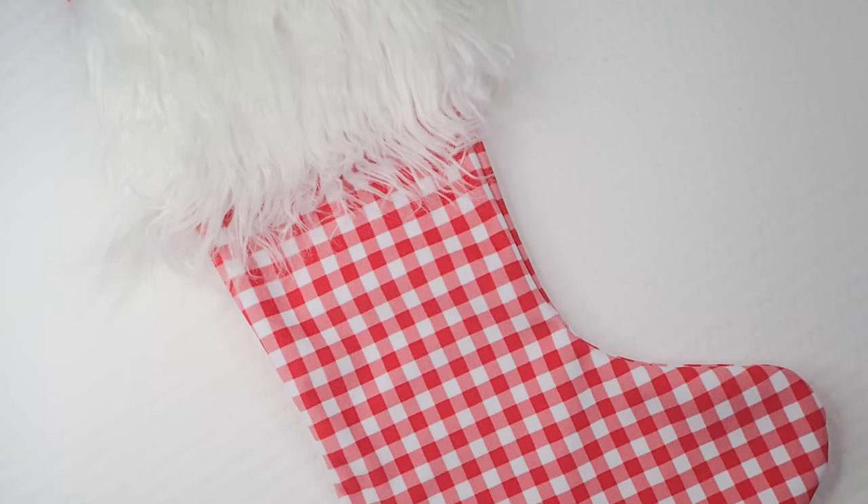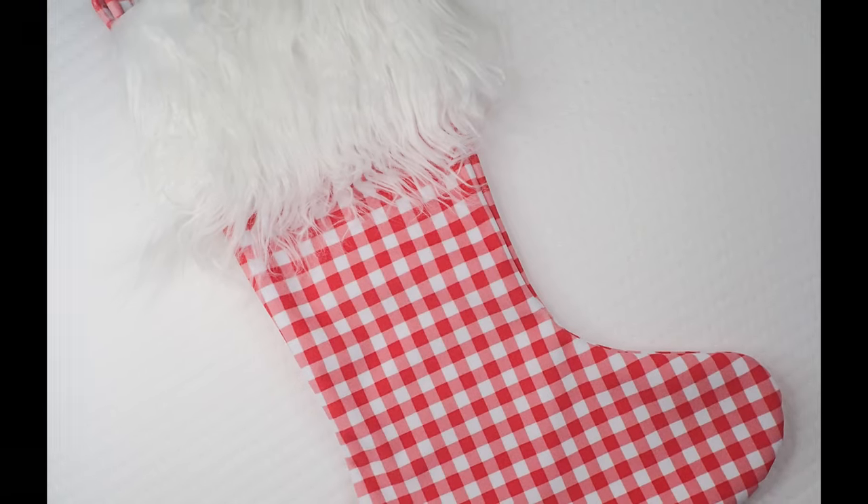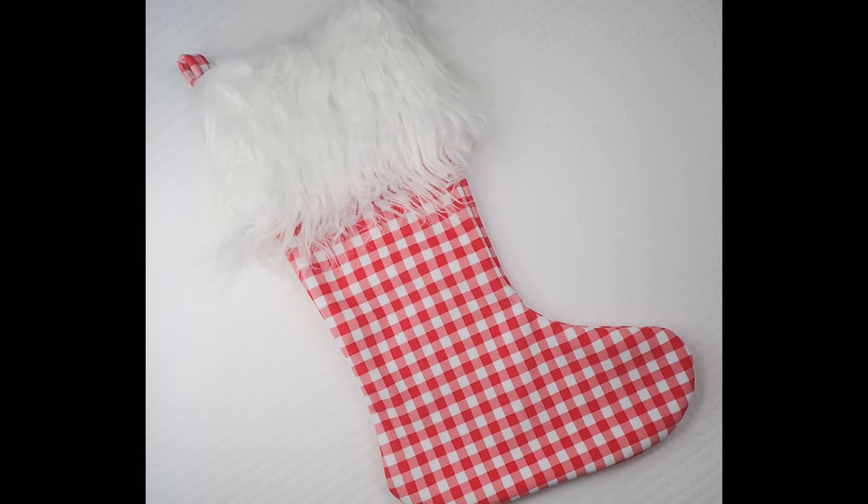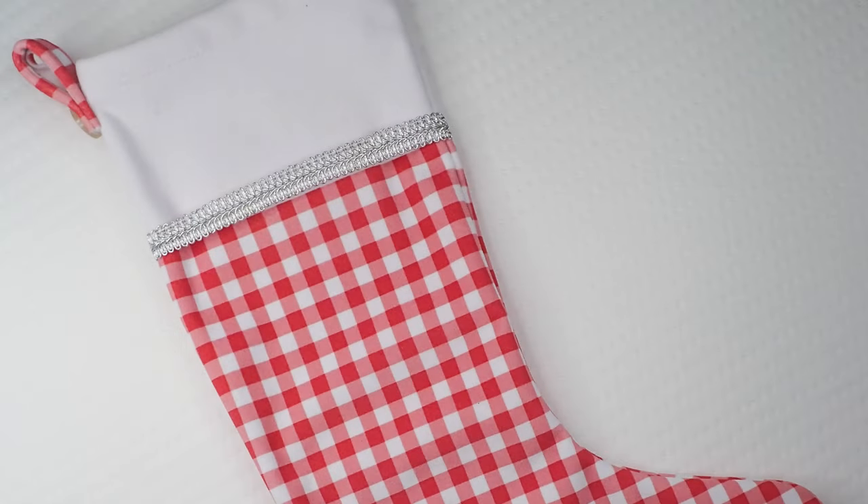For a fun, more dimensional look, add faux fur. You can add a name to the cuff with paint, markers, embroidery, or cross stitch for a personalized stocking. The finishing touches are really up to you — make it your own personal style.